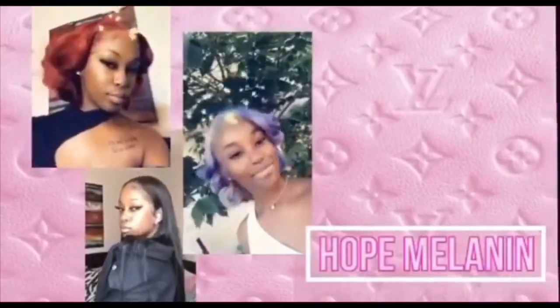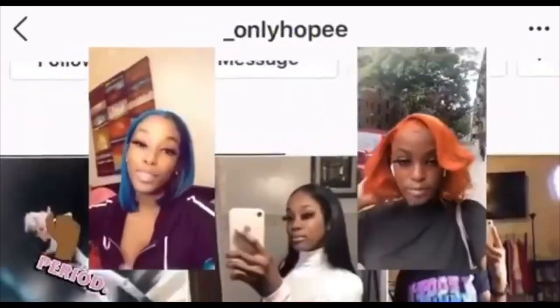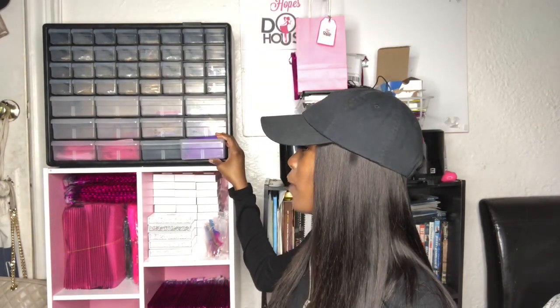Okay guys, we're gonna get right into the video. I'm trying to show you a full view of the whole thing but it's really not working out, so I'm just gonna explain it throughout the video. Starting right here, I just have my organza bags. If you're a business owner or plan on starting a business, you need these — if you sell lip gloss, hair pins, anything small that could fit in here.